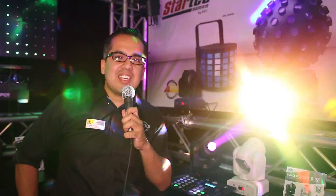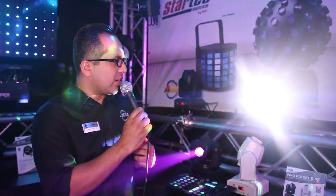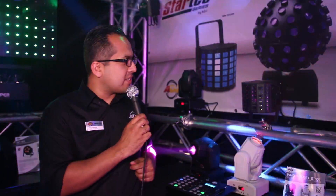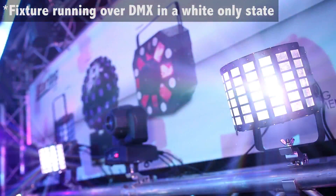Hello and welcome to ProLite 2015 here at the ADJ stand. We have the brand new ADJ Mini Decker. Now this fits into that StarTech series. You have red, green and blue LEDs on there which make for a nice effect. Very affordable compact fixture you could use for any kind of mobile event.